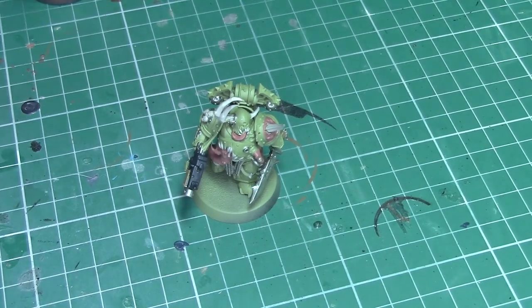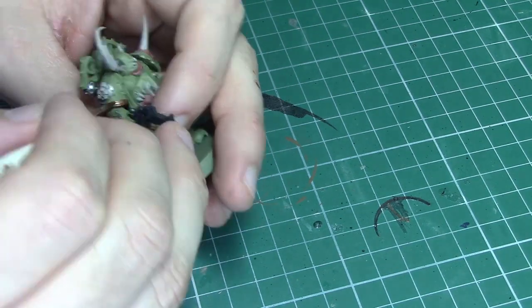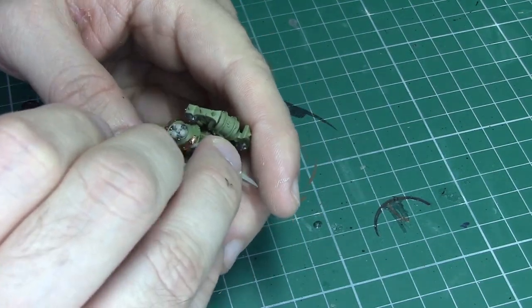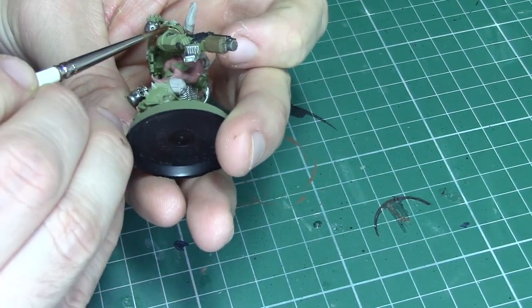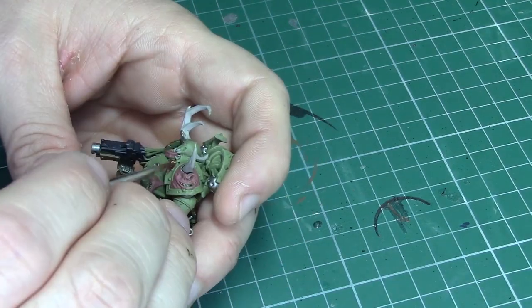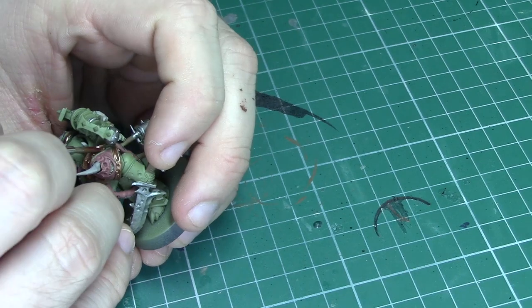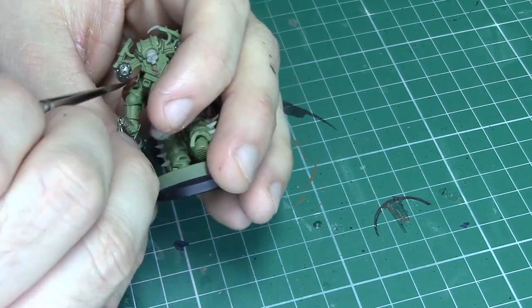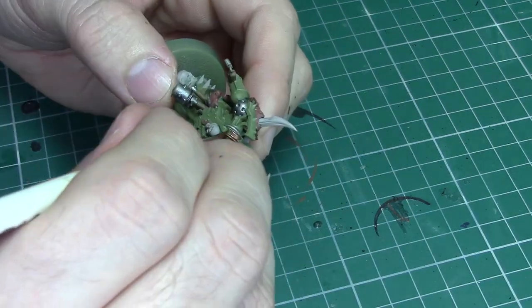The next step is to finish off the metallics and for this I'm going to be using Balthasar Gold. I'm going to be using this to paint the shoulder pad trim and any other areas that I want to be a metallic gold on this model. There are a lot of sections on the backpack which fit this criteria, so it's worth checking all over the model. I've always found the coverage of Balthasar Gold to be a little bit patchy so you'll definitely need to do two coats of this paint.